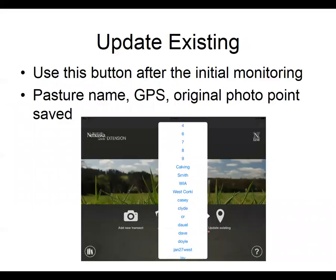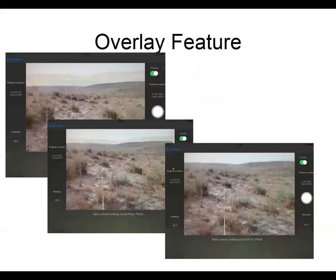If we've entered our pastures for this year and we're coming back the next year, we would use the button 'update existing' — those pastures are already in there, and once I hit that button it comes up with a list of names. So I can go in and say I'm going to monitor the calving pasture, and it will remember your GPS coordinates and your original photo point.